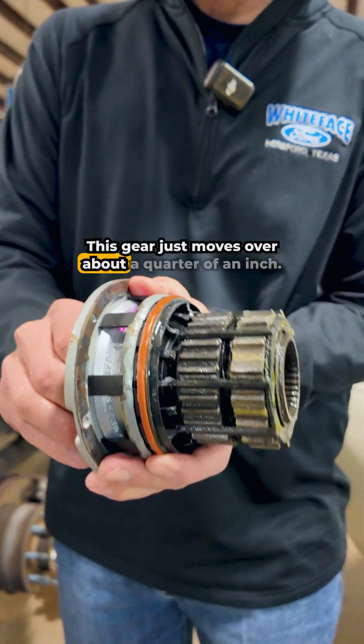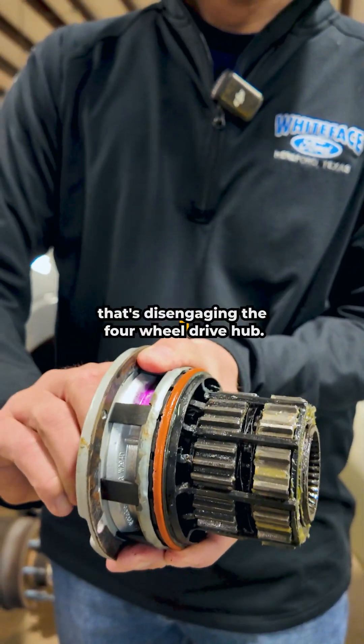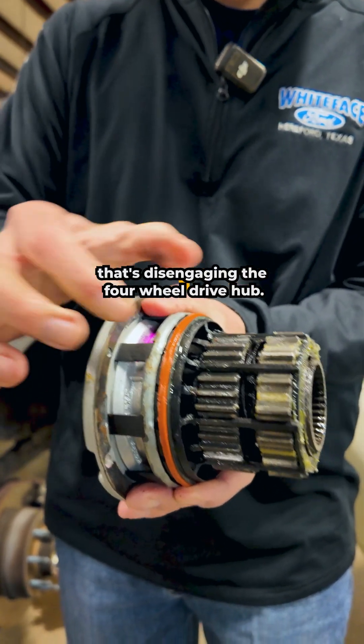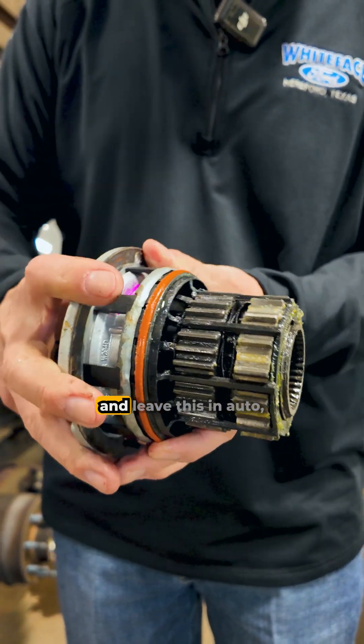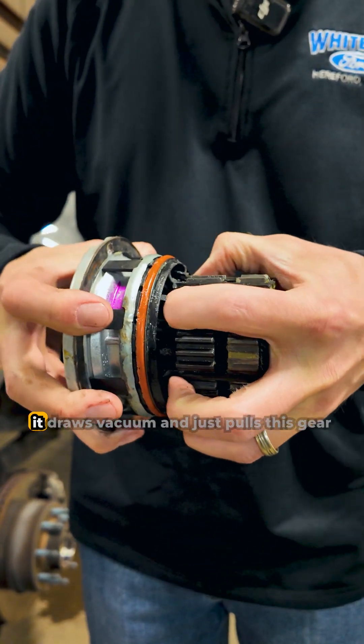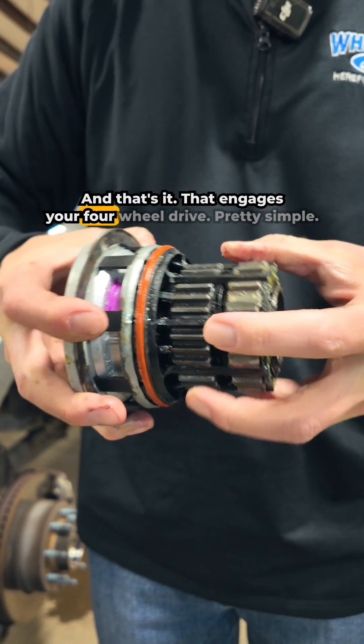When you turn it, this gear just moves over about a quarter of an inch — that's engaging four-wheel drive, and that's disengaging it. Just that little bit of movement. When you use the automatic feature from in the cab and leave this in auto, it draws vacuum and just pulls this gear over a quarter of an inch, and that's it. That engages your four-wheel drive — pretty simple.